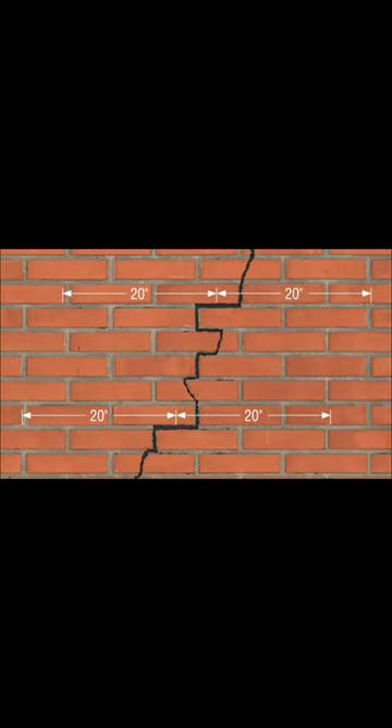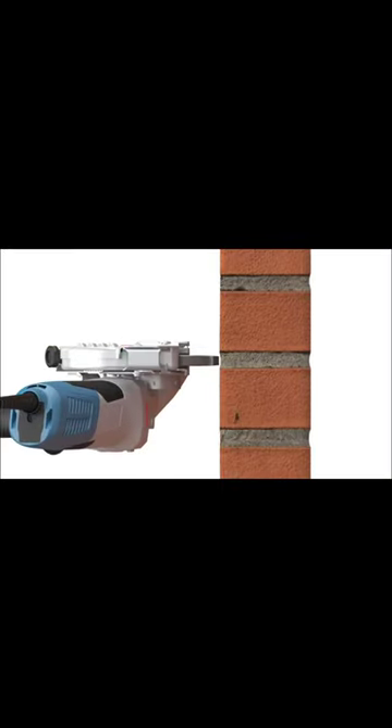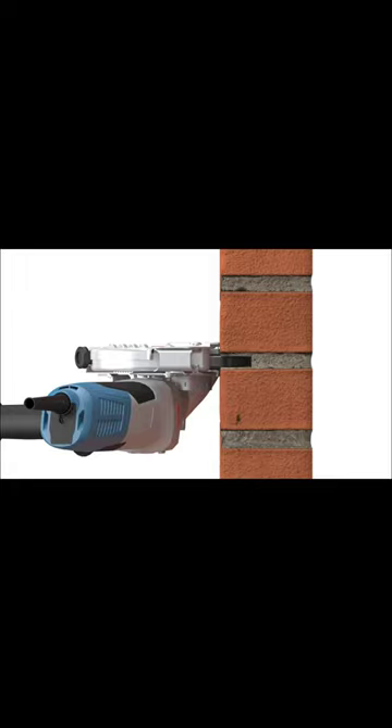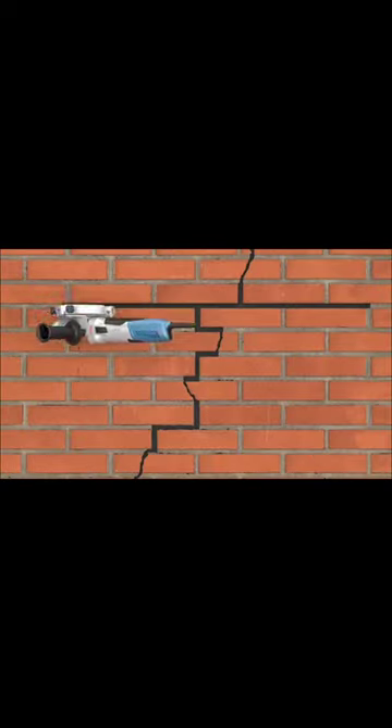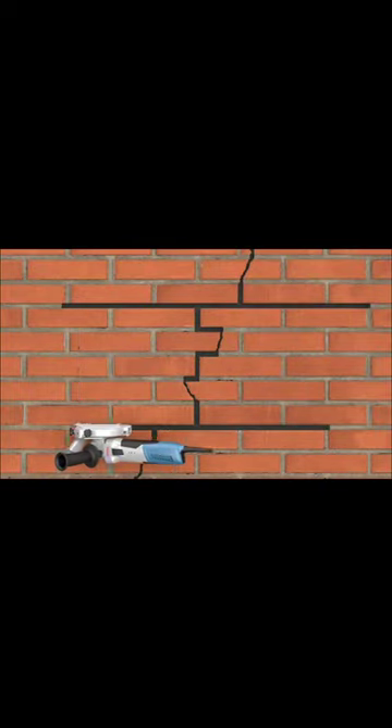To install, first grind out a mortar joint 20 inches on either side of the affected area, to a depth of 1 1/4 inch. Vertical spacing of installation sites should be 12 inches for brick, or every other course for concrete masonry units.